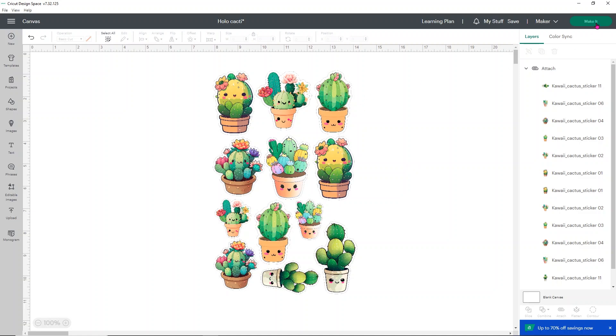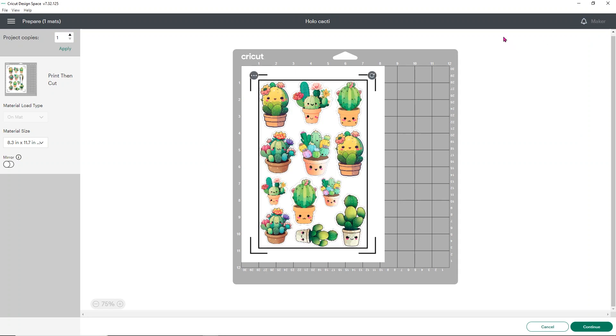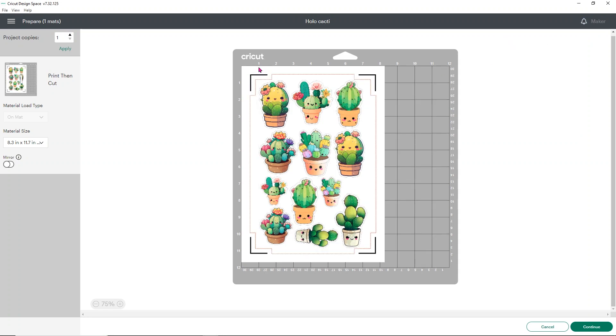Once saved, click Make It. It will bring up a preview of your printable paper showing what it's going to look like, including registration marks. The registration marks have changed from previous videos — instead of a giant box around everything, it's now just small corner marks, which saves paper and ink.